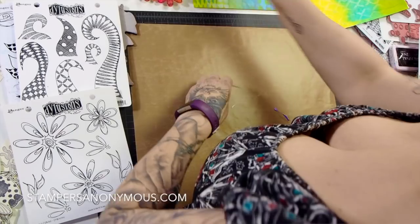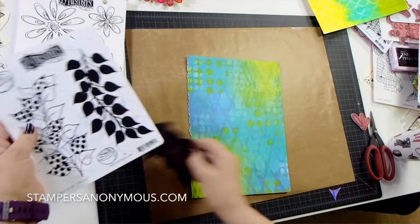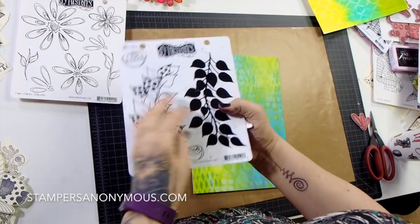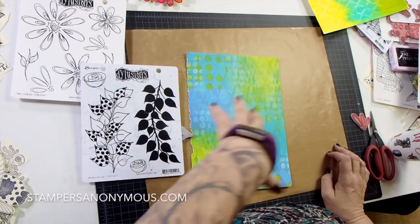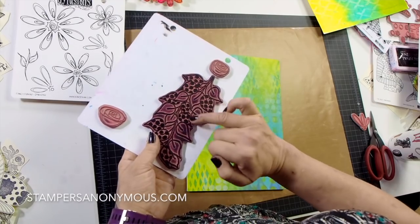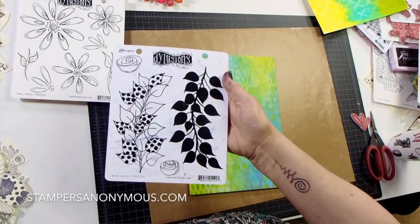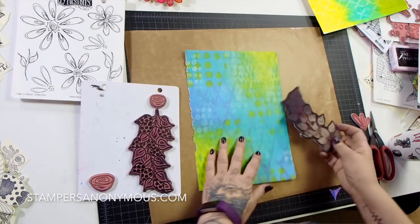I'm going to put those to one side for now and bring in the leaf stamp. This stamp set is Branching Out — look how well-used it is! It's such a popular stamp set. I demo with it a lot because it's the biggest one, and the bigger the stamp the quicker it is to demo. On here we have this open-leafed one — by 'open leaf' we mean it's just an outline — and then this solid one where you see a lot of black. That's the one I'm going to use.